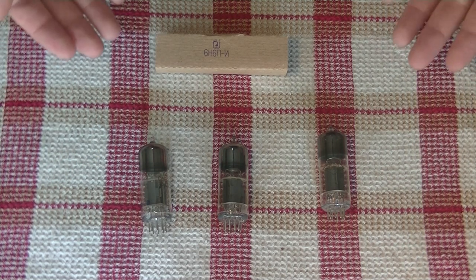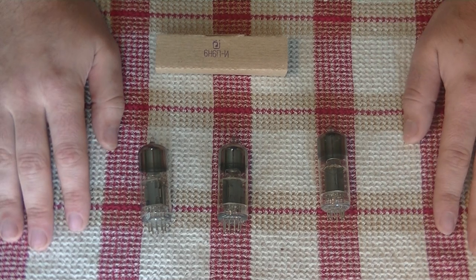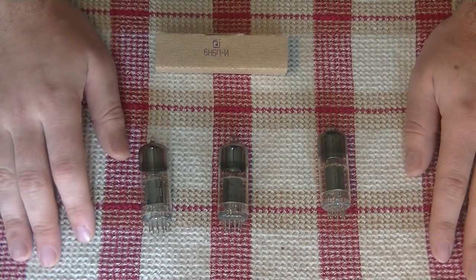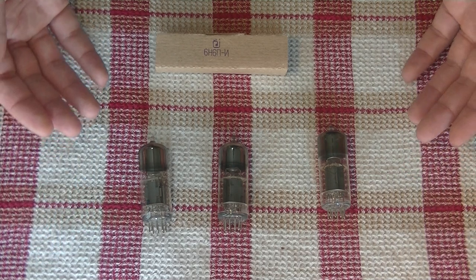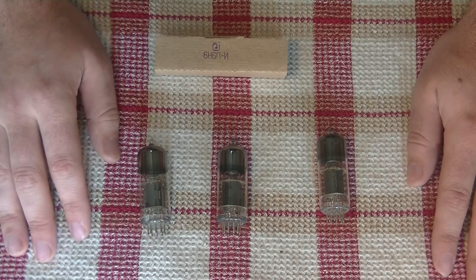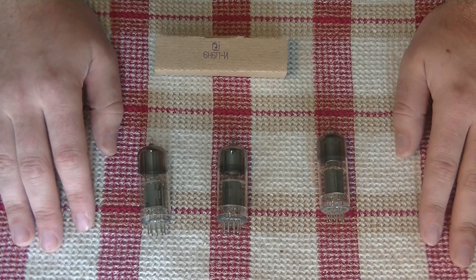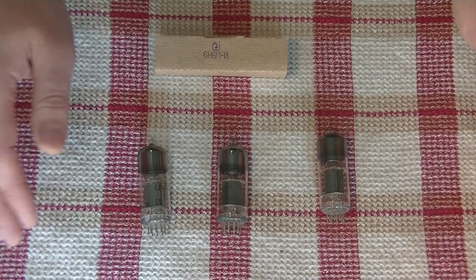It runs on a 6.3V heater, which is by far the most common heater standard, so it will be easy to find power transformers with the right windings. And it uses the B9A pinout standard that is also used by the likes of the 6DJ8, 6CG7, 6N1P, and many others. And since it's using the B9A standard, we also get a shield on pin 9, so that means less noise — assuming it's connected. And that's always good.